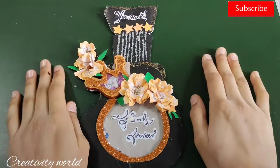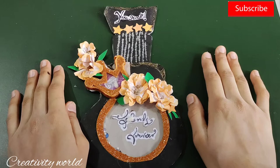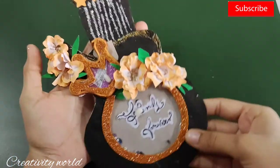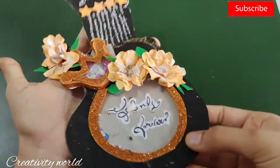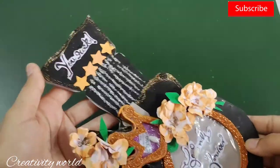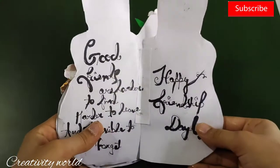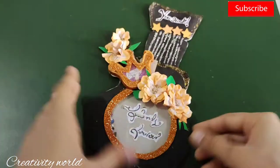Hi everyone, this is Karima and you're welcome to my channel. Today I'm going to show you how to make this very quick and easy guitar shaped card for Friendship Day. I have created this for Friendship Day which is upcoming, so let's get started.